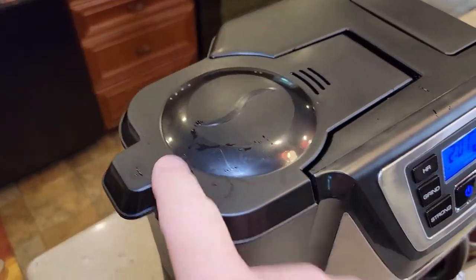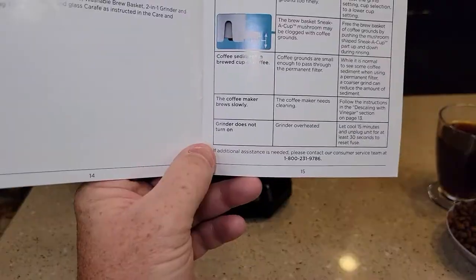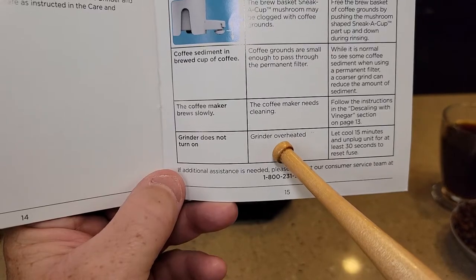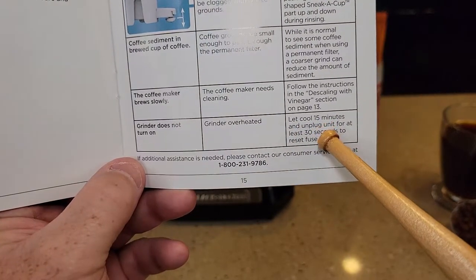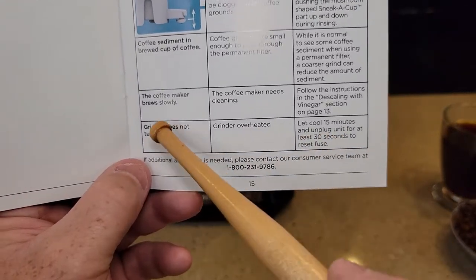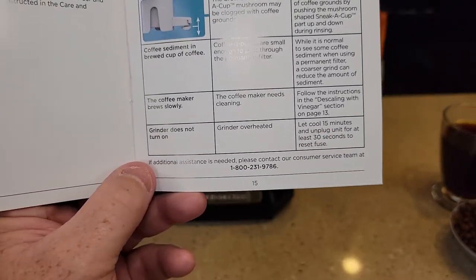The manual also talks about what to do if the grinder does not turn on. The grinder could be overheated — it says let it cool for 15 minutes, then unplug the unit for at least 30 seconds to reset the fuse. So there must be an internal fuse if the grinder gets overheated.